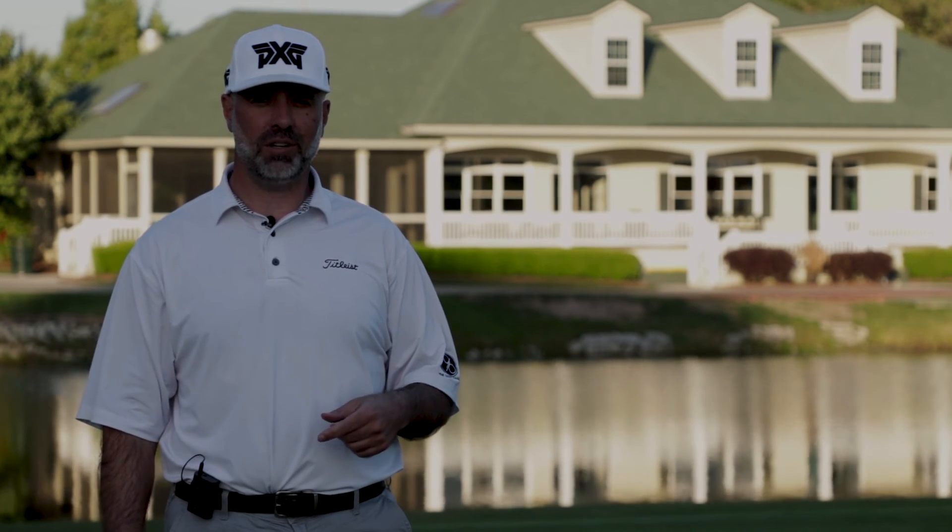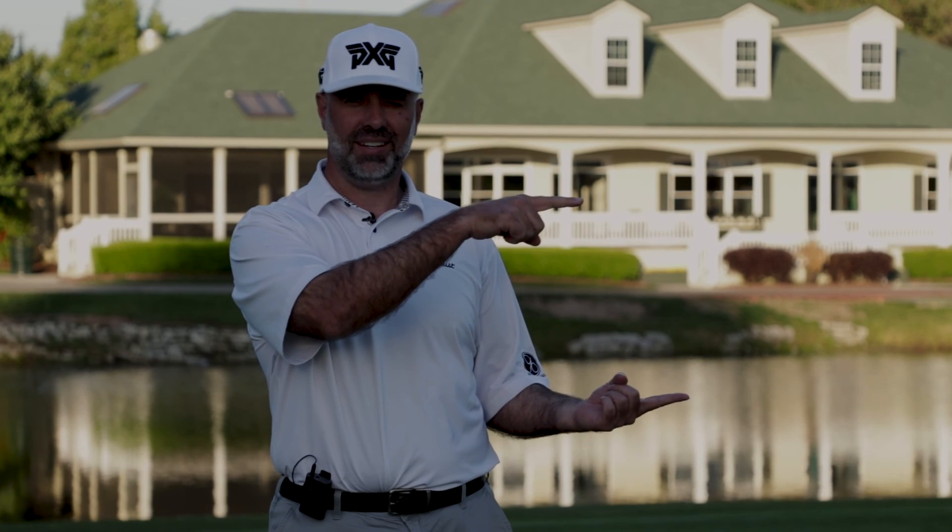Hey everybody, Pete here from The Golf Paradigm — thanks for watching. You can check us out on Facebook, Twitter, and Instagram. If you want to watch more videos or subscribe, you can do it right here.